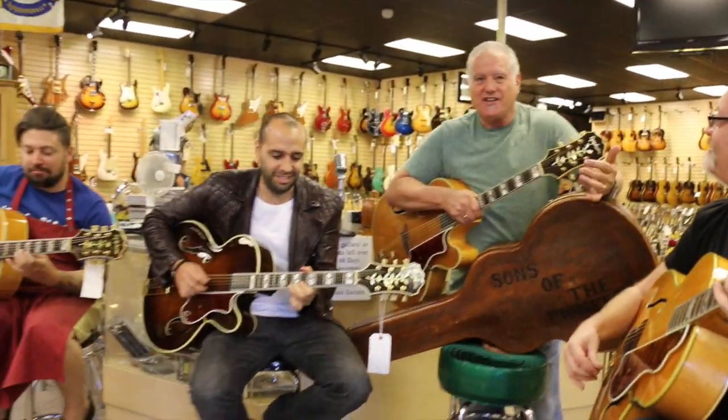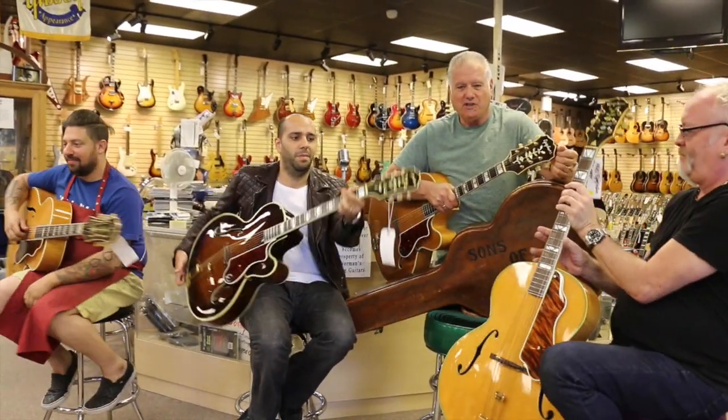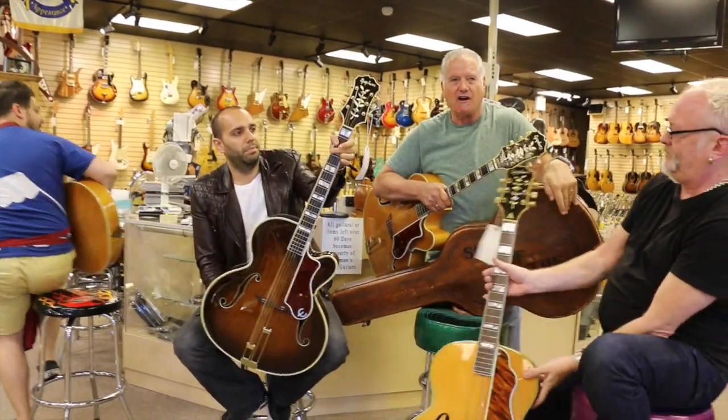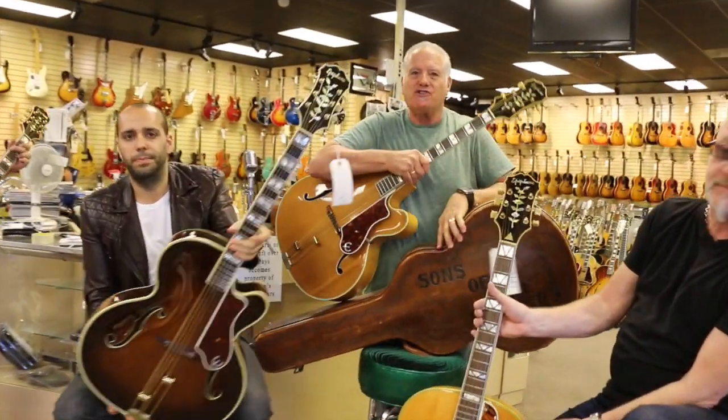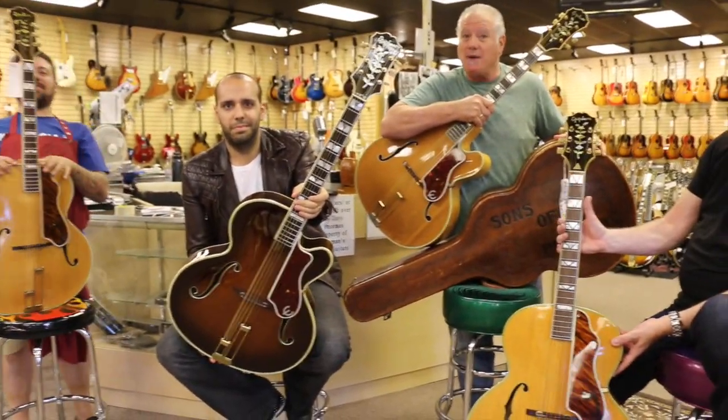Now look at the headstocks on these — they've got the tree of life, just beautiful stuff. Just an amazing amount of workmanship went into these guitars from the golden era of acoustic archtops. Epiphone Emperors, and we've got more coming.